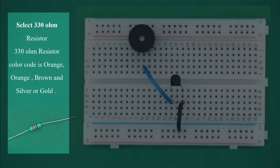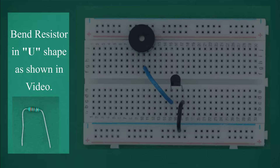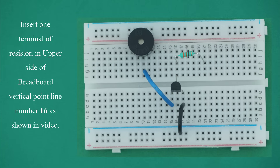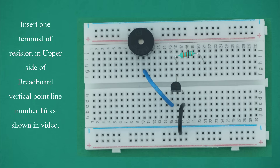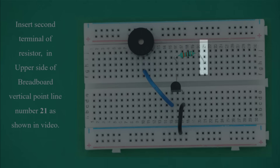Select 330 ohm resistor. The 330 ohm resistor color code is orange, orange, brown and silver or gold. Bend the resistor in a U-shape as shown in video. Insert one terminal of the resistor in the upper side of breadboard vertical point line number 16. Insert the second terminal in the upper side of breadboard vertical point line number 21 as shown in video.